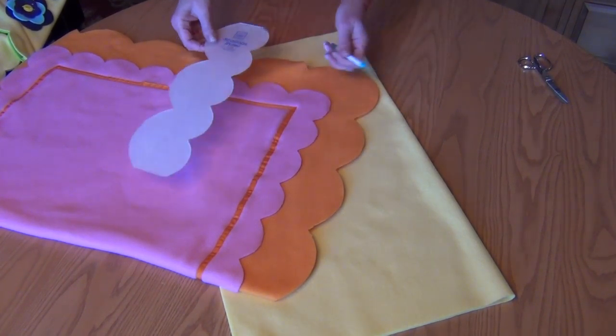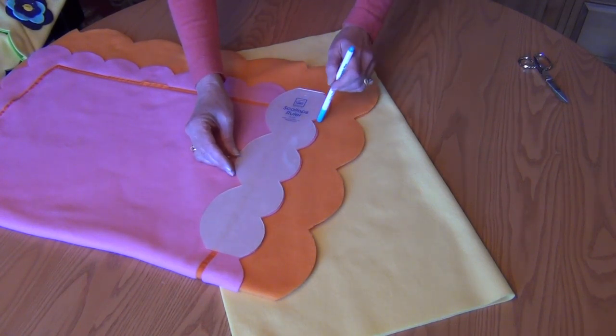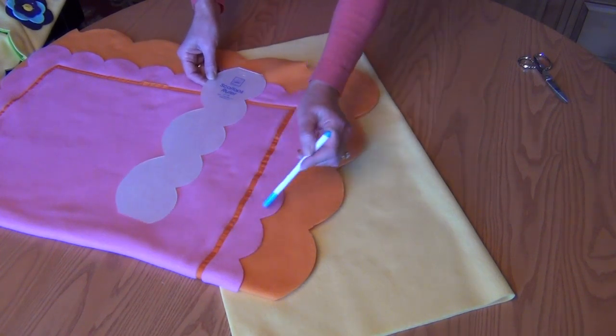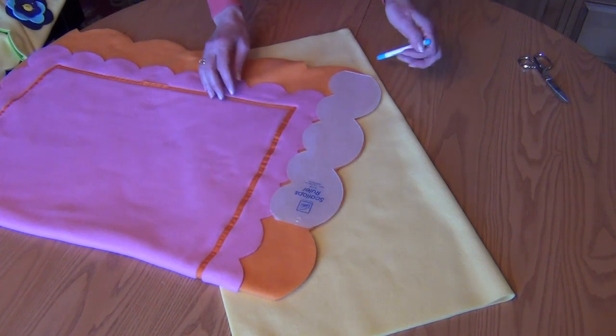It actually has two layers, and we used both different size scallops. All you're really going to do is line the ruler up on the edge of your fleece, trace around it, and cut it out. This inner layer showcases the smaller size scallop, and then the outer layer showcases the larger size scallop in orange.